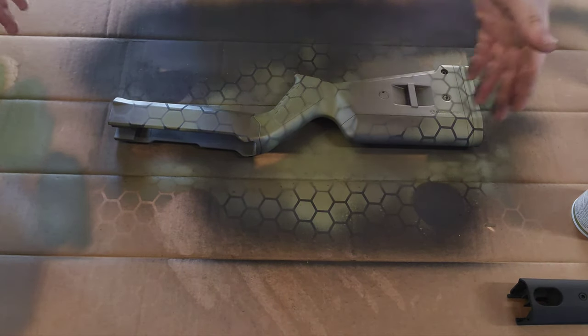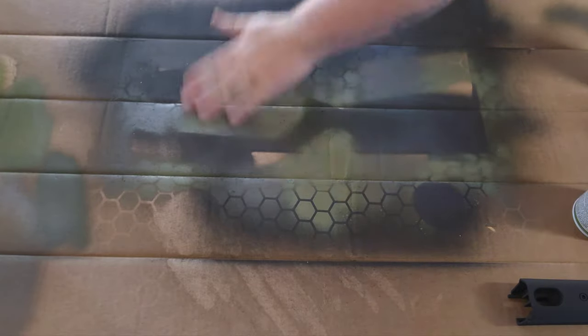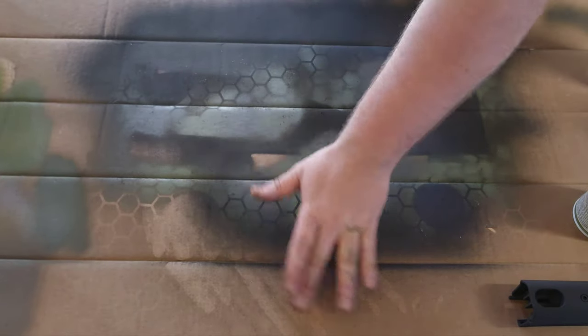So another quick tip before you go ahead and do this: once this is dry and you get this picked up, all the overspray dust that you get from under here — wipe that off. As you can see, all that overspray dry spray dust — wipe that out of the way so that when you flip it over, you don't get that all over the product that you're working on.